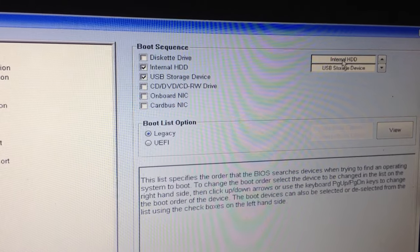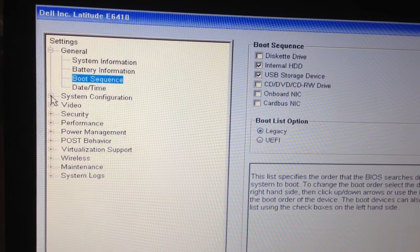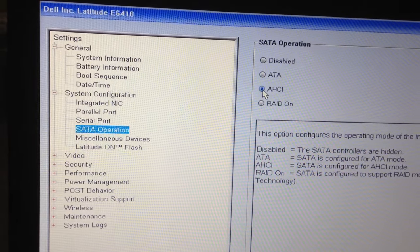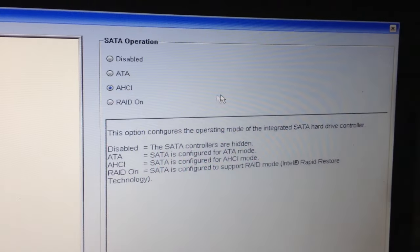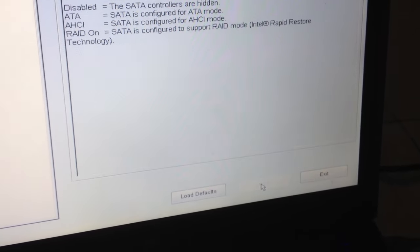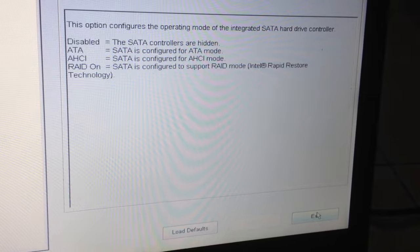Set the hard disk drive first in the boot sequence. Then go to System Configuration, SATA Operation, and select the AHCI mode. Then exit.